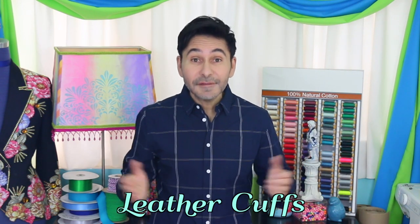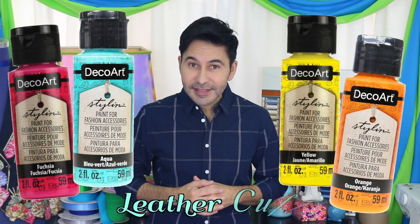Hey Fashionistas! I'm Mark Montano and today on Make Your Mark with DecoArt we are painting leather cuffs with DecoArt styling paints. Before I forget, I want you to thumbs up if you like this video and leave DecoArt a comment if you have a question about this project or you just want to say hello to DecoArt. Are you ready? Let's paint some leather cuffs.